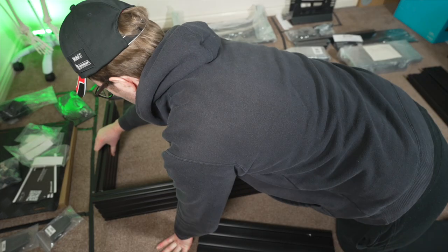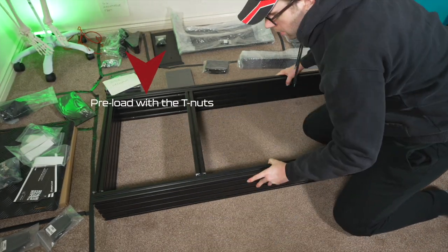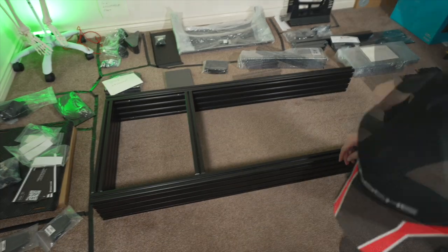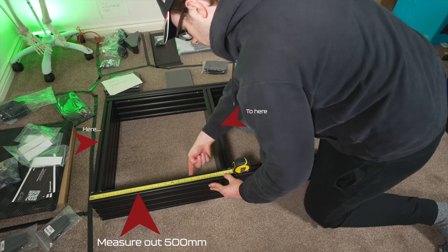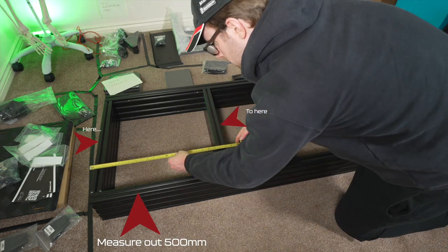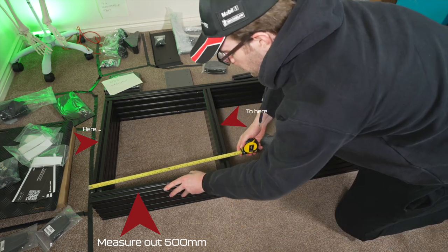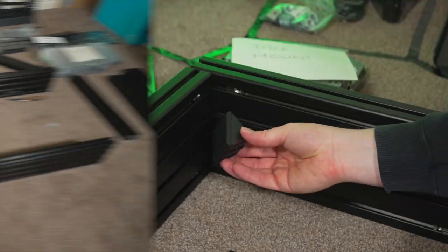As I was putting this together alone, I thought the best way was to just stack them up on end and as you can see they sit quite nicely. Now take your tape measure and measure out 500mm as specified on the instruction sheet. OCD is very much playing a big part here but it's important to get it right.